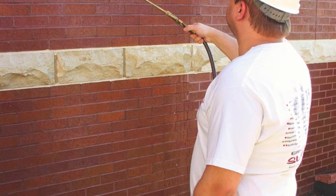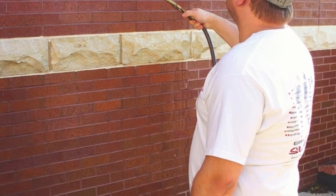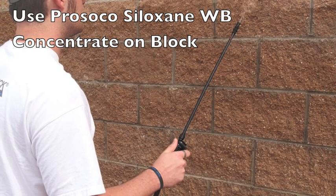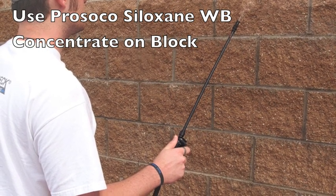Of course, this product can also be used on brick masonry. And for block masonry construction, we would use our sister product, Weather Seal Siloxane WB concentrate.